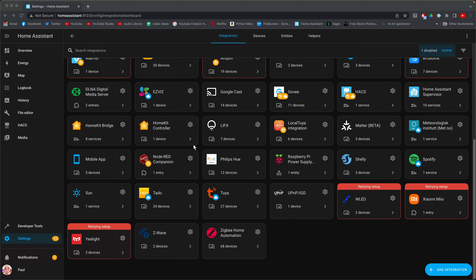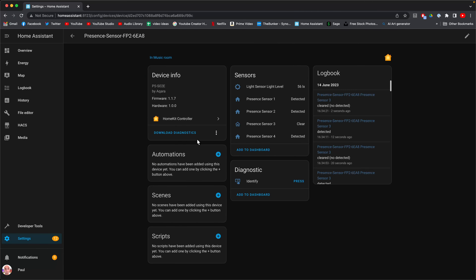Home Assistant will discover the individual zones advertised through the Aqara FP2 using the Apple HomeKit integration, even if you don't have Apple HomeKit, which is awesome. A word of warning though — if you do actually use Apple HomeKit and then go to use Home Assistant, Home Assistant won't find it. I'm not sure why that is.